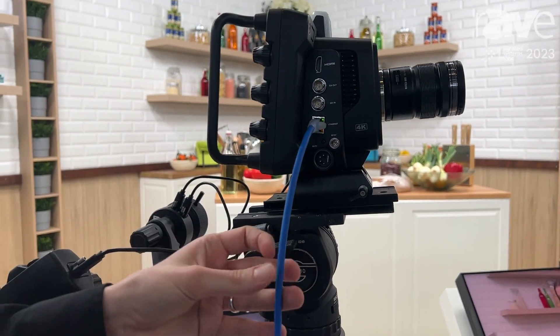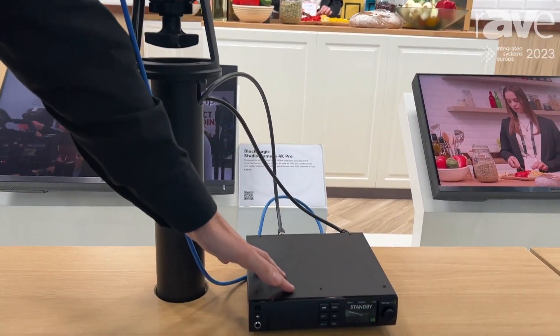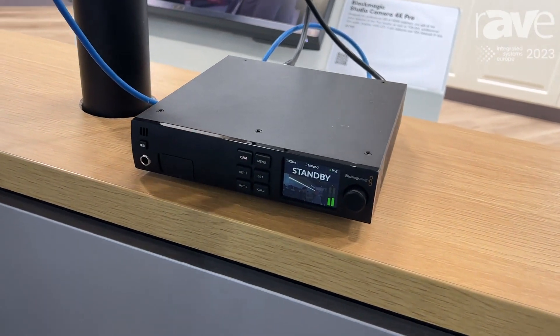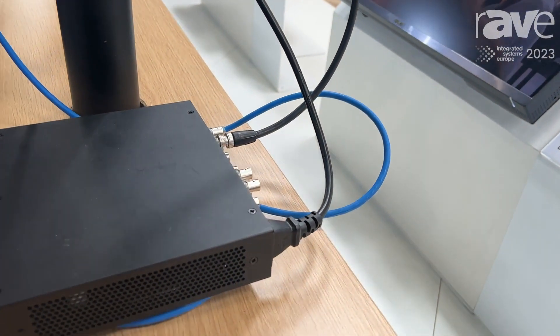As you can see here, we've also connected this up via Ethernet, and this Ethernet connection is running to the Blackmagic Studio Converter that we have down here. The Blackmagic Studio Converter serves as a base station for this camera, so all of our video and audio connectivity is on the back, and then we have Ethernet which runs out from this unit into the camera.